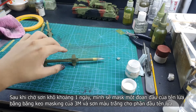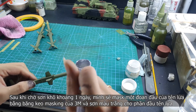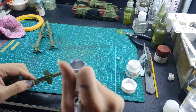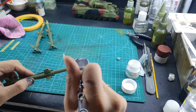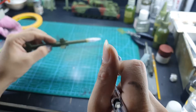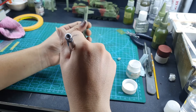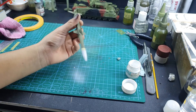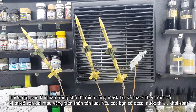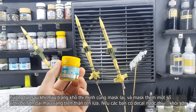After waiting for the paint to cure about 24 hours, I will mask the missile head away from the body and paint the missile tip white. After that, I will mask the other area and paint the yellow strip on the missile.